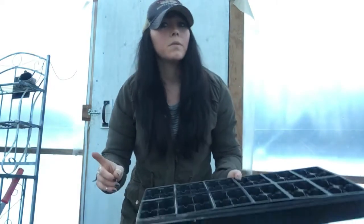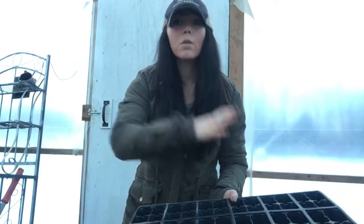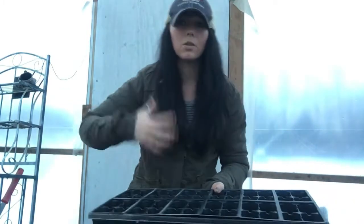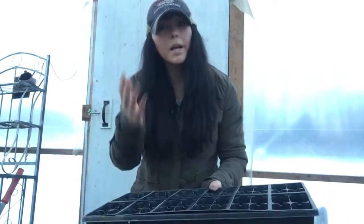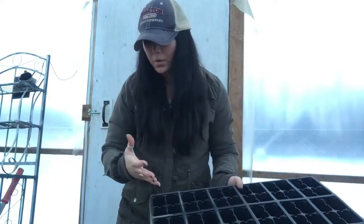Another way to avoid fungus is getting a fan. Good airflow prevents fungus from forming on the top of your soil.